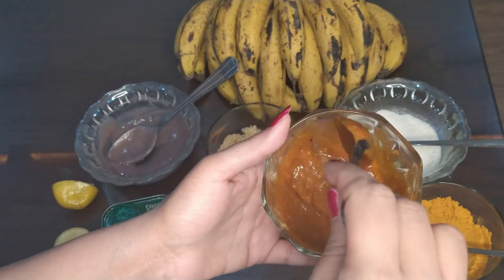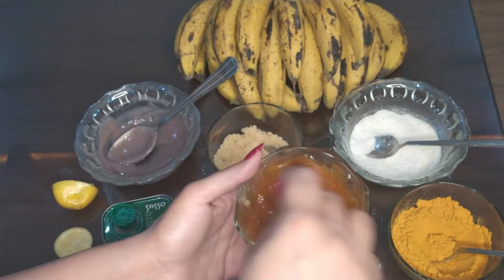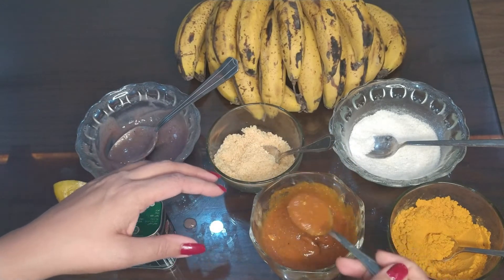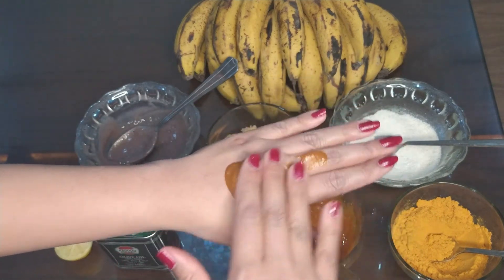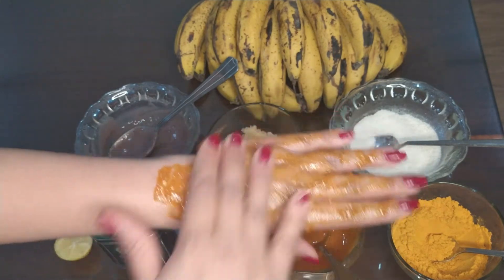This scrub is ready now — look! Now I am going to show you how to apply it. Take this scrub and put it on your face, and massage it for five minutes.